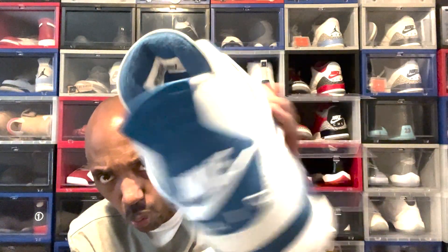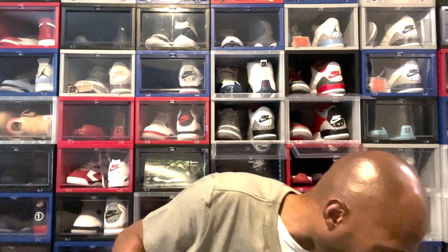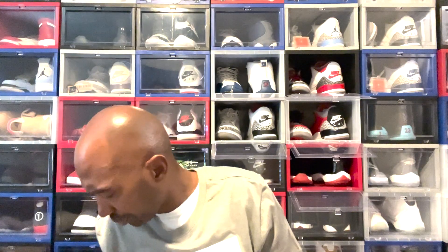You're definitely gonna want to hit the sock liner with the Reshoevinator water and stain repellent — I'd recommend the liquid component because this is mostly a synthetic type of leather. I'm gonna tell y'all right now before y'all get upset — the leather quality on this shoe is not like the leather quality on the older pairs. Not even close. That's tumble leather. They upped the price to $215 and then shorted us on the material.